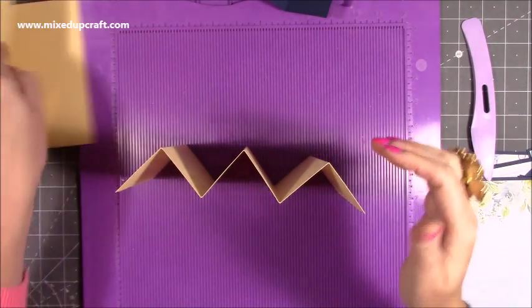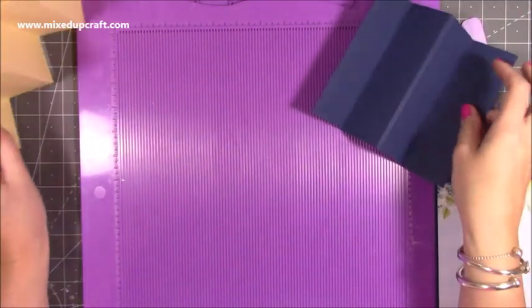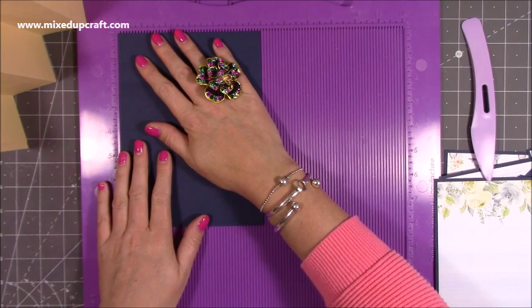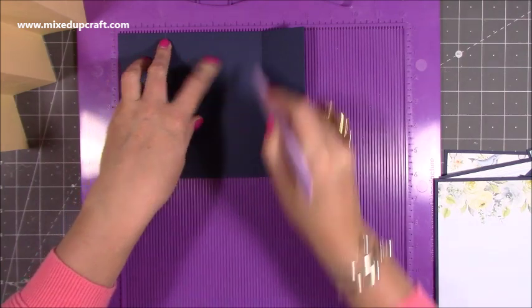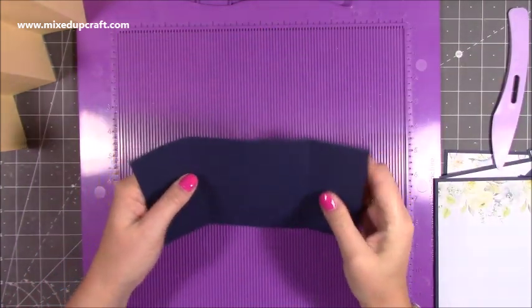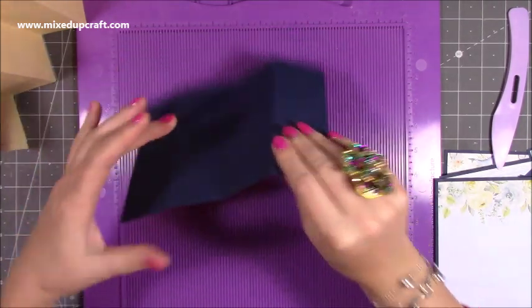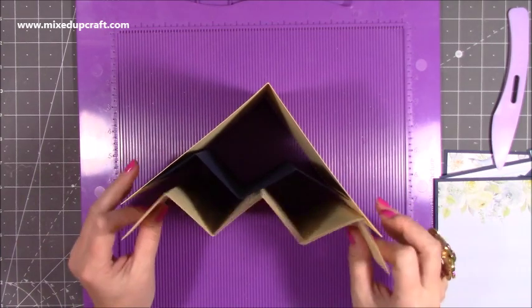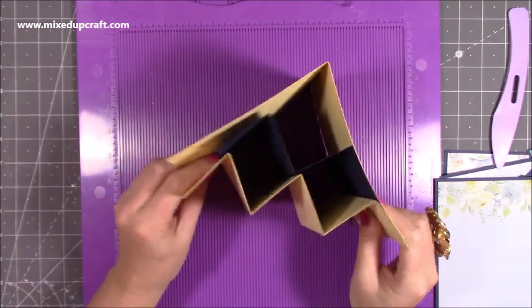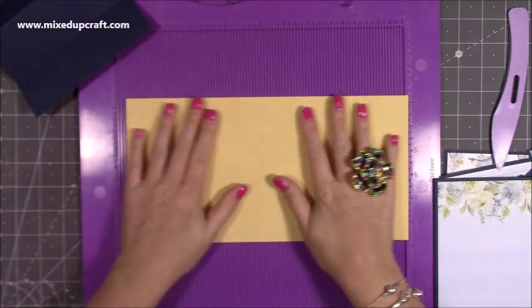These 2 pieces here are going to stick inside here, and then this piece is going to go in behind. So this one here is 8 by 6, and along the 8 inch side you just want to score at 2, 4, and 6. You want to do a valley, a mountain, and a valley. If you want to flip your card over and score again before you fold just so you don't get any cracking, you can. That piece is going to go inside — when it all sticks in, it's going to be in there and it will all square off and be nice and neat. Pop that to one side and we'll just focus on decorating this piece first.